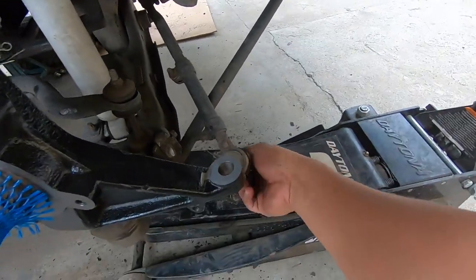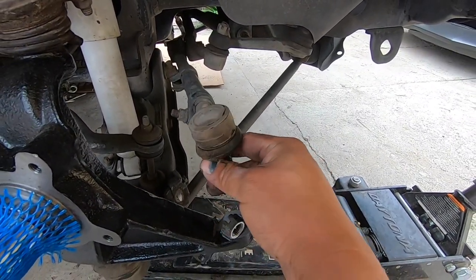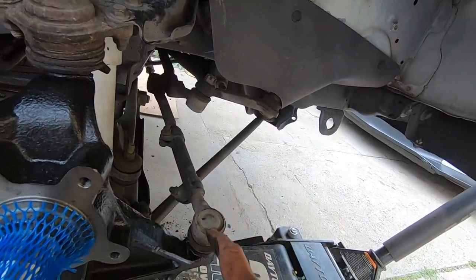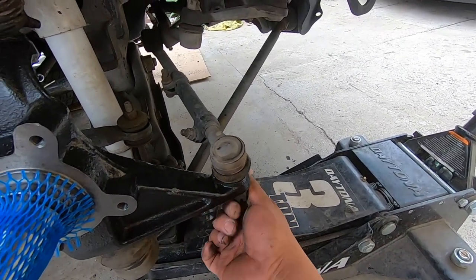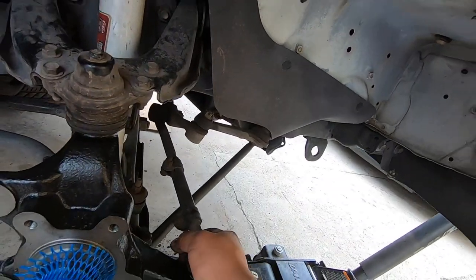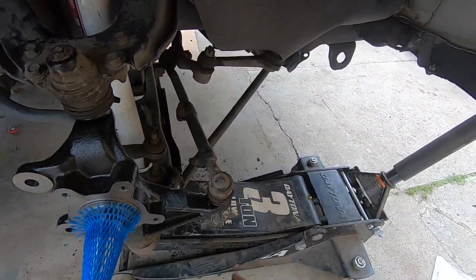Next we're going to insert the tie rod. Before we put anything else on, right after the tie rod, we're going to loosen the tie rod adjustment sleeve because we're going to have to turn out the steering a little bit — make sure it's kind of aligned at least enough to get us to the alignment shop.